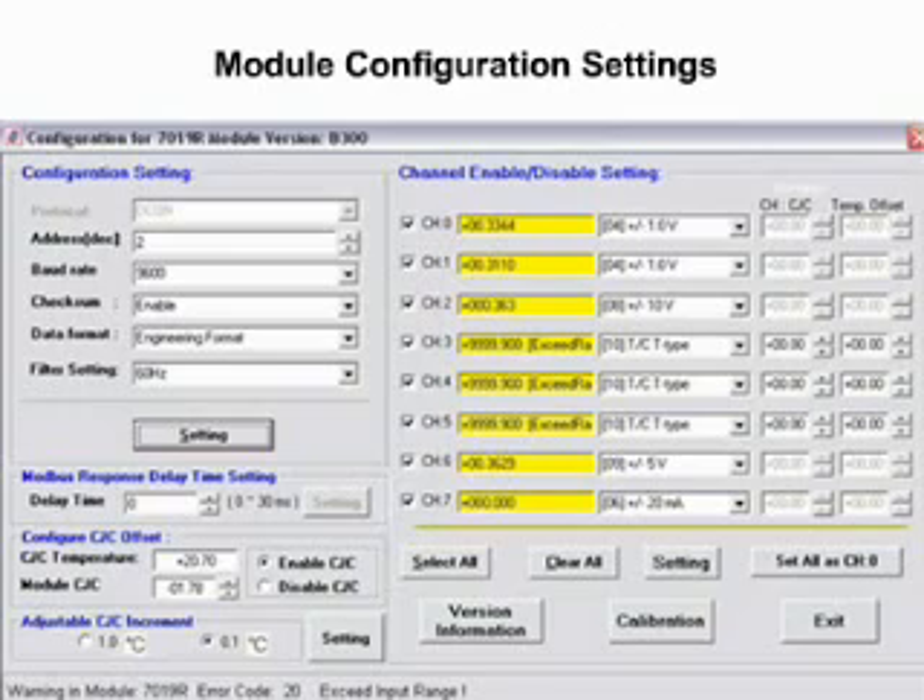Each configuration screen has the option to change a module's address, baud rate, and checksum. Some modules let you adjust other settings such as data format and filter settings. Clicking Settings stores the desired settings in EEPROM. Some modules have channel-enabled/disabled checkboxes. The drop-down menus can be used to configure the module to the desired I/O settings. The Clear All button clears all channels, and the Set All as Channel Zero button sets all channels the same as Channel Zero. Modules like the I-7019R have a CJC offset parameter that can be set.